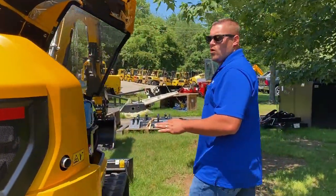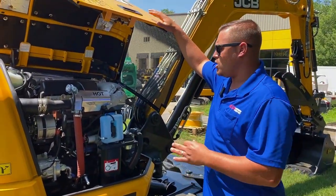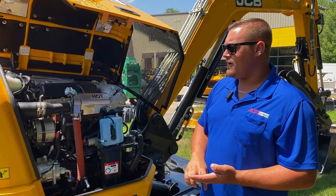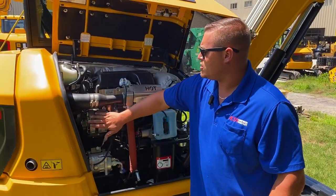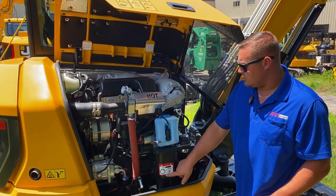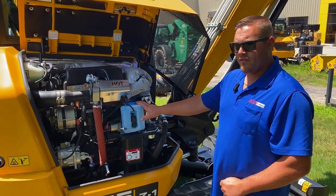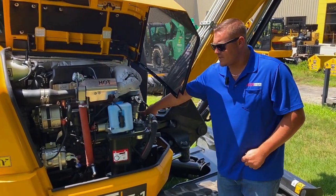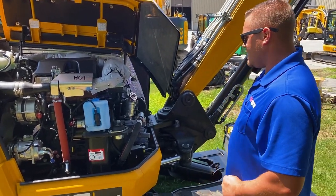Moving to the side, this is a 48 horsepower JCB by Kohler engine. It has no DPF, no DEF fluid, and again, super serviceable. You have your AC compressor, your alternator. Your slew greasing is right here — every 200 hours. A winch wiper fill, another secondary fuel filter right here, and a huge Kawasaki hydraulic pump.